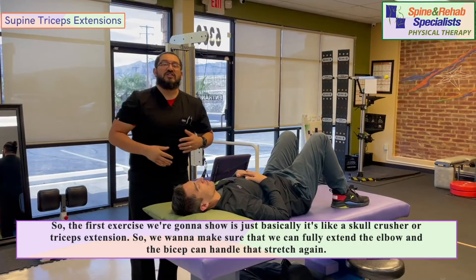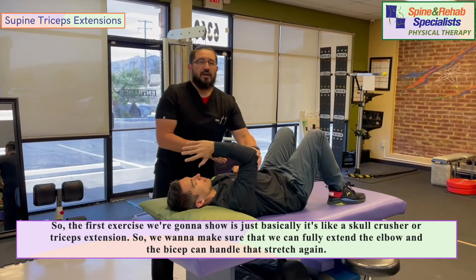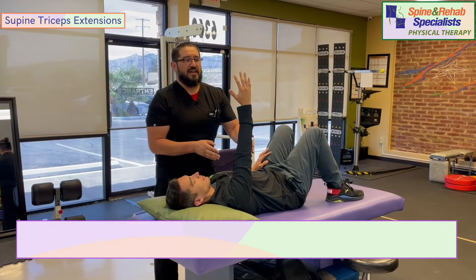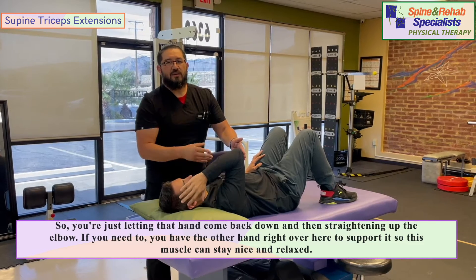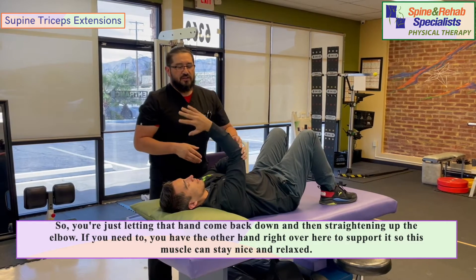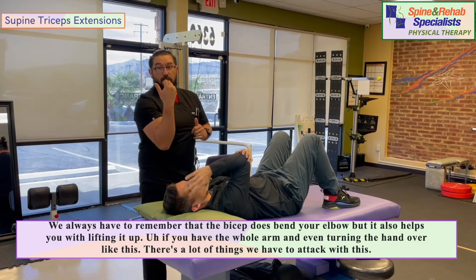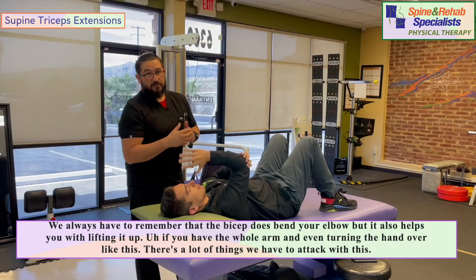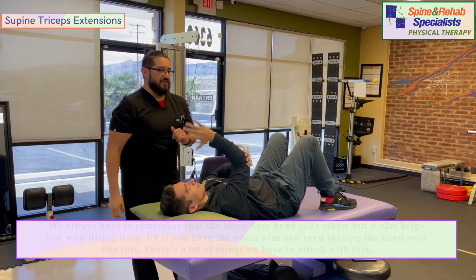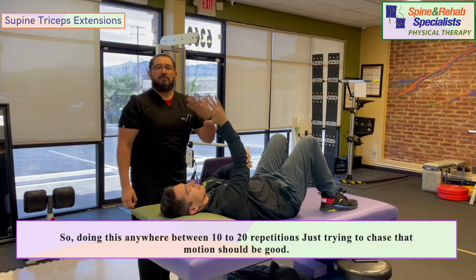The first exercise is basically a skull crusher or triceps extension. We want to make sure we can fully extend the elbow and the bicep can handle that stretch again. Just let the hand come back down and then straighten the elbow. You can have the other hand there to support it so this muscle stays nice and relaxed. The bicep bends your elbow but also helps with lifting and turning the hand over — there's a lot to address. Do anywhere between 10 to 20 repetitions, just chasing that motion.